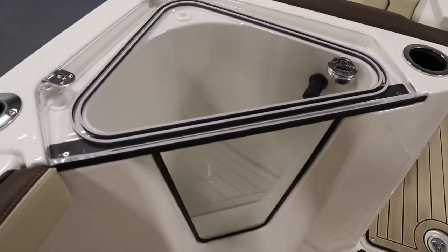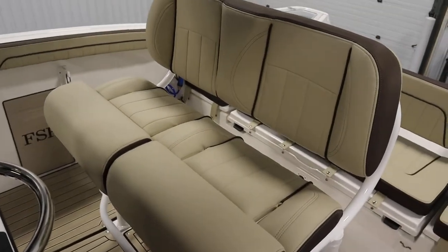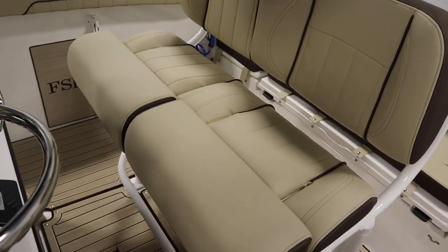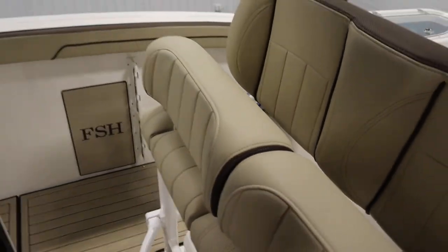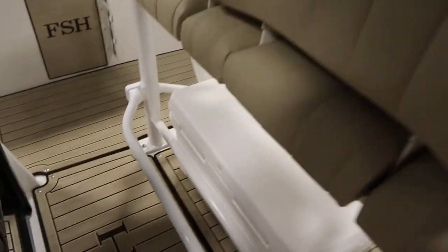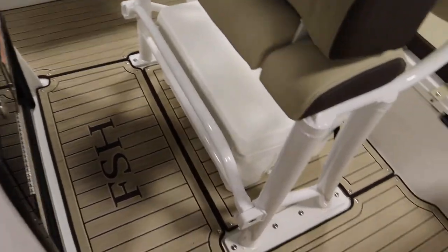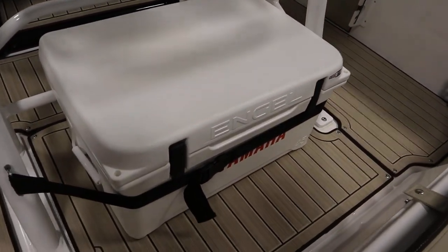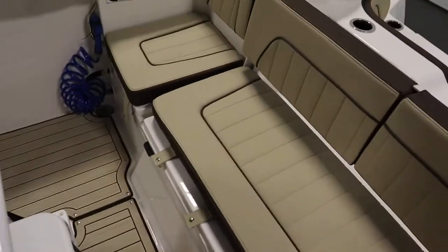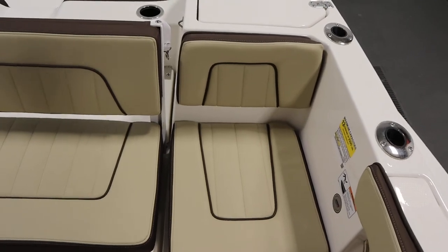It has a port side transparent cooler/live well. It has a driver's seat with a flip up leaning post and flip up foot rest. Below that we have a removable angle cooler. It has stern port and starboard seats with removable cushions and under storage.